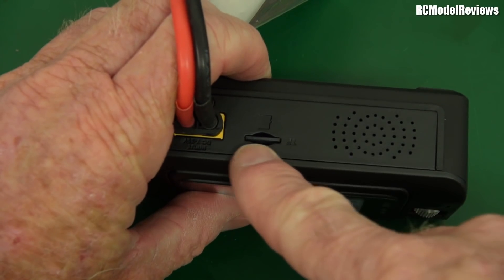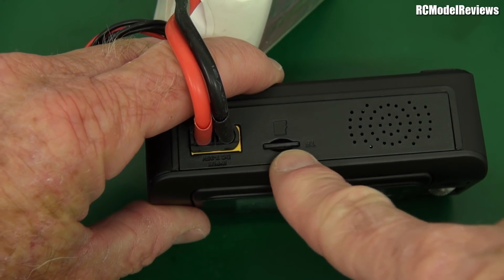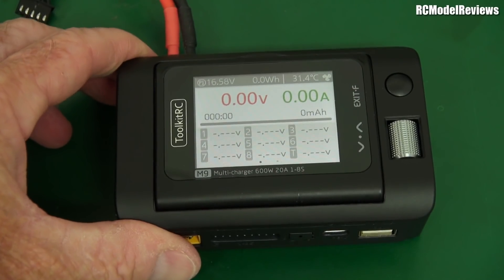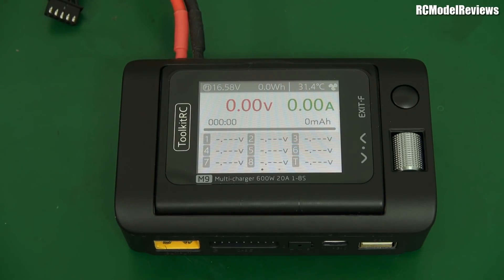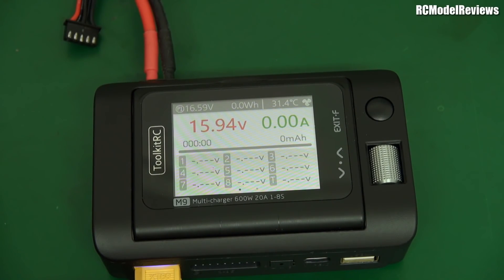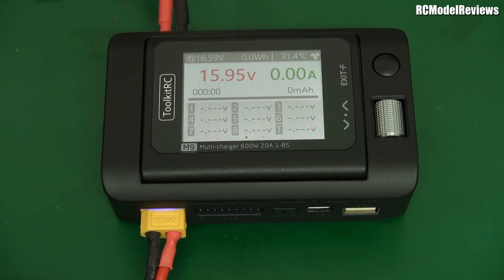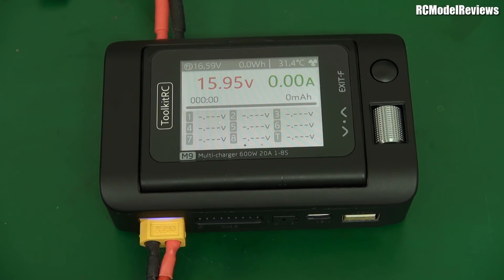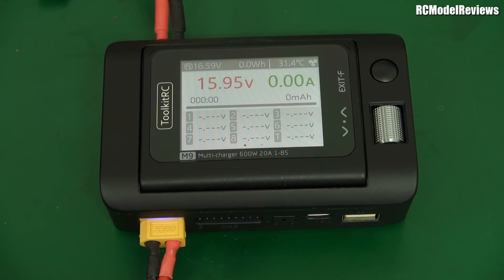There's an SD card in the back where you have the files — because when I turned it on, it's customised to 'RC Model Reviews' and it has all the voice audio. So I think all the voice and graphics files are on there. If you don't like the voice, you can take that card out and it remains silent — it doesn't talk to you all the time. But because this is quite novel, I'm going to plug a battery in. Listen when I plug in a battery. 'Battery connected.' I would never have guessed that plugging something in there would connect the battery.